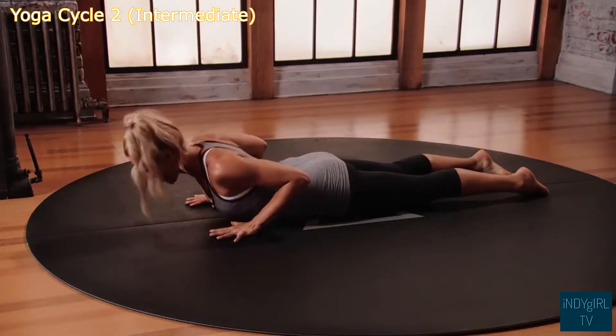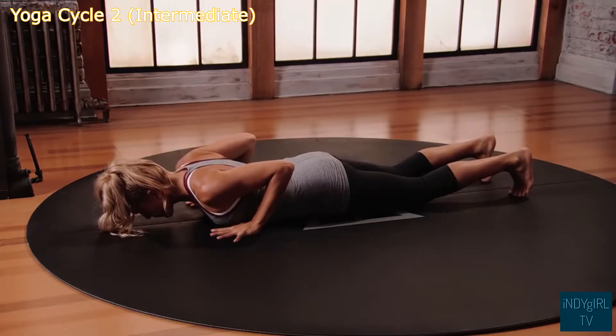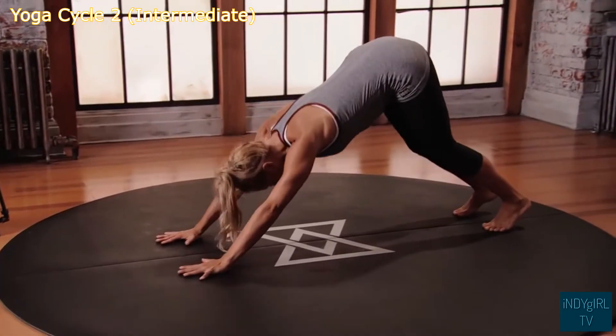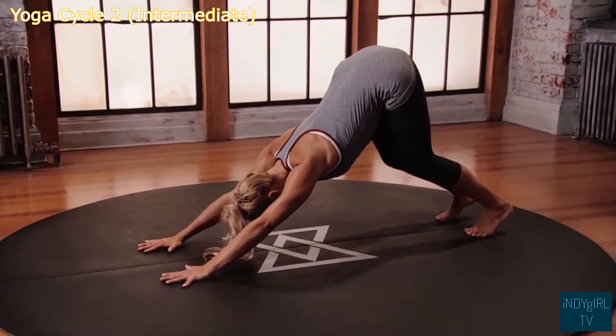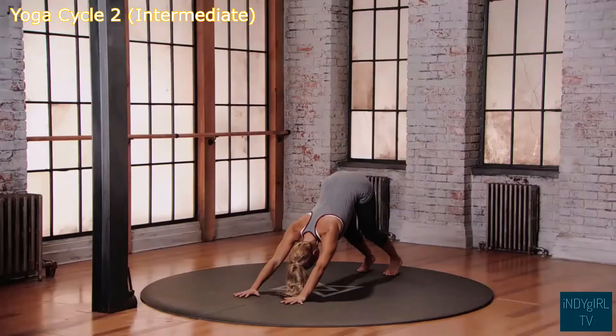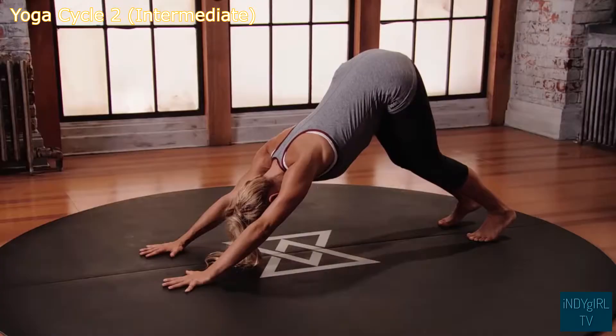Exhale, lower the forehead back to the floor, curl the toes, push into the hands. Lift the hips up and back, downward facing dog with a little bend into the knees. Catch your breath here, breathing in and out through the nose.